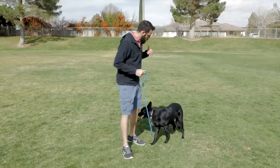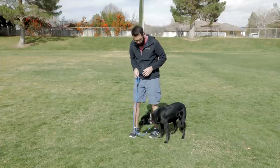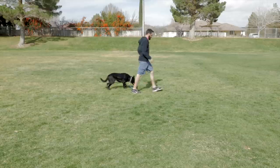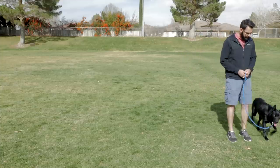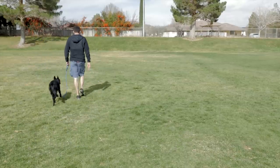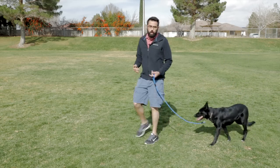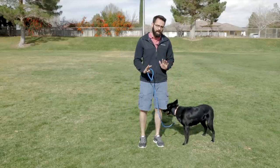We want to teach the dog to follow us. All we're gonna do is take sharp angles and do almost like a square. So I'm gonna walk here, and see how she goes ahead of me — she's not paying attention to me. You want to take sharp angles just like this. Keep it nice and simple. Start with a square because that makes it really easy. Once you've done that a couple of times, your dog is either gonna shoot out ahead and pull you, or do soft like she did and just not pay attention.